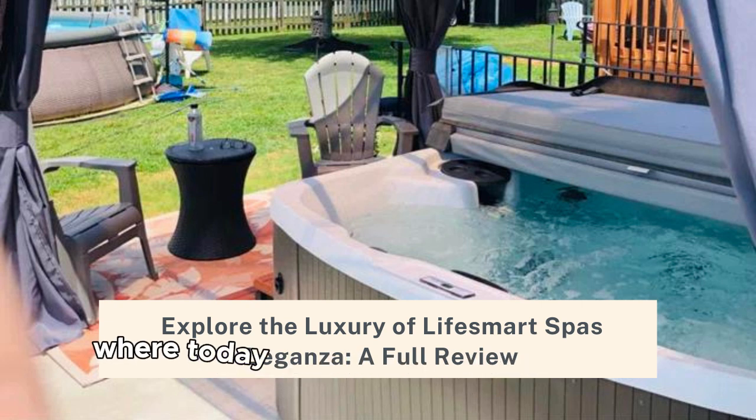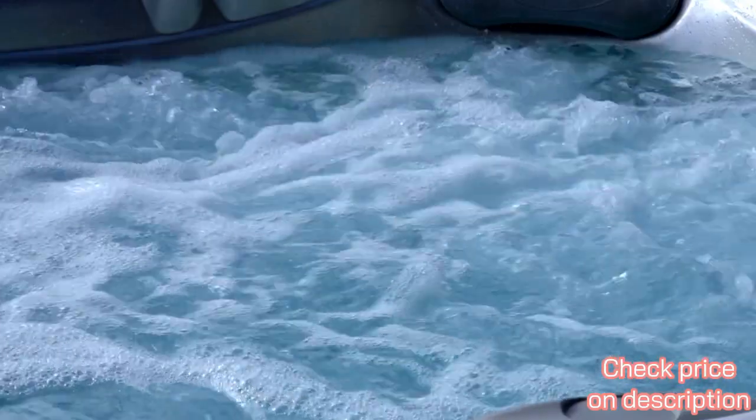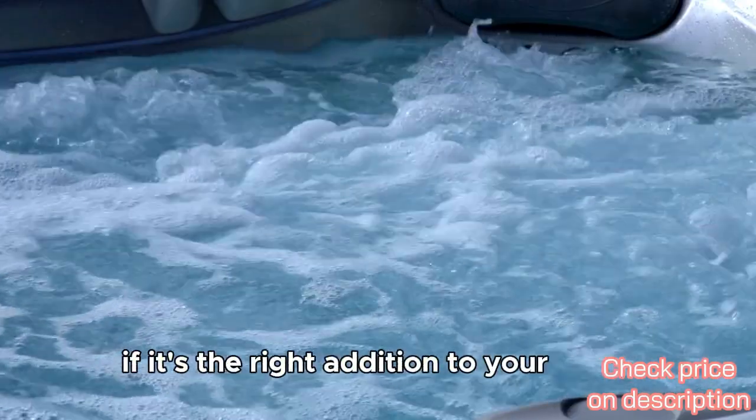Welcome to our channel, where today we delve into the Lifesmart Spas Laganza, a premium hot tub designed for comfort and luxury. Stay tuned as we explore its features, hear from users, and help you decide if it's the right addition to your home.